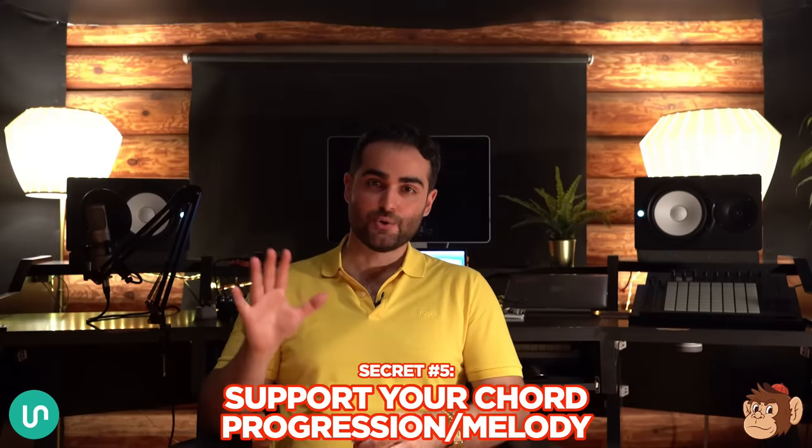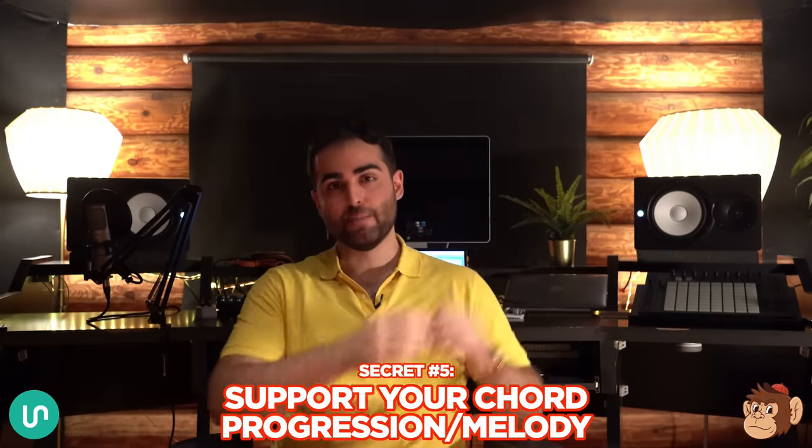Last but not least, secret number five: your drum loop has to support your chord progression and melody. You can have an amazing drum loop, but if it doesn't support your melody and chord progression your track is going to sound out of sync and weird. After you make your drum loop, chord progression, and melody, make sure everything lines up and the kicks, snares, and everything accentuate the right parts of the melody and chord progression.